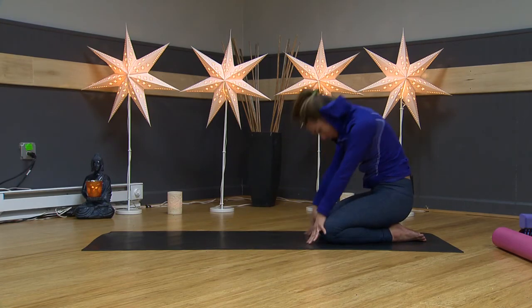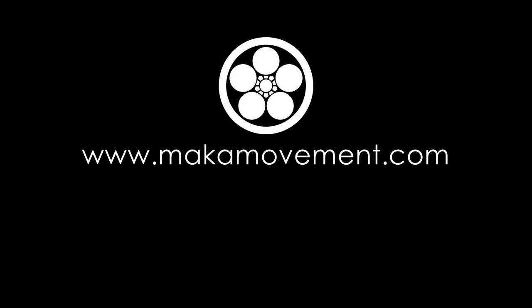And then roll from the bottom of your spine all the way up.